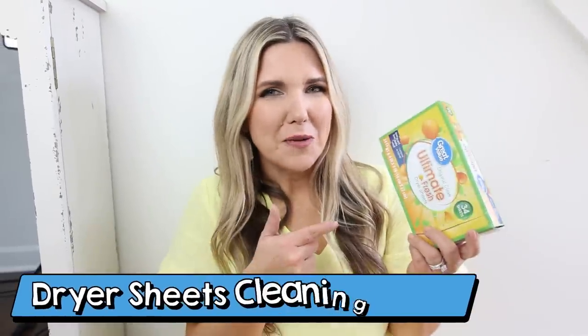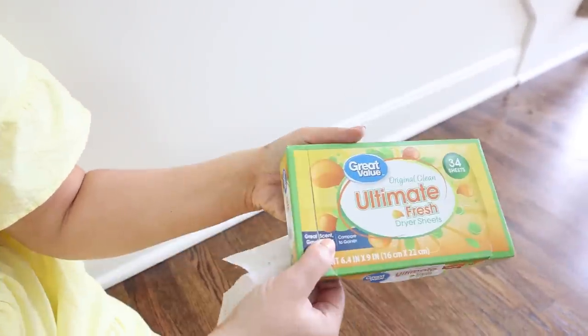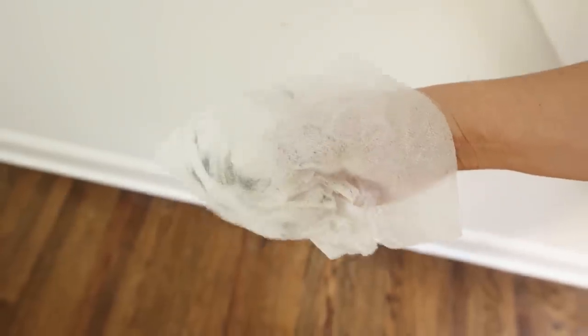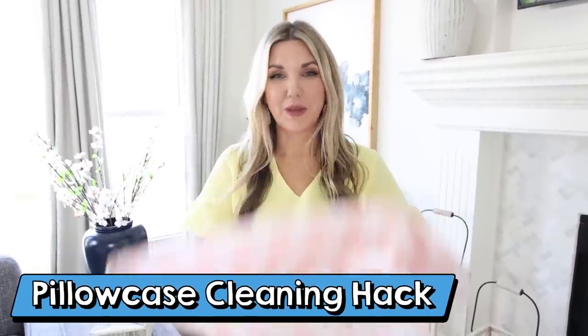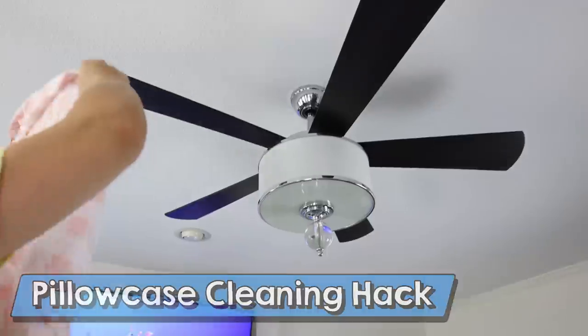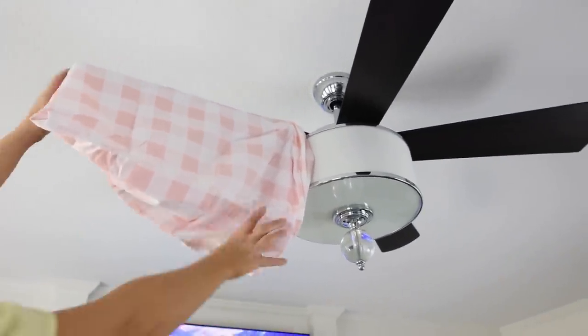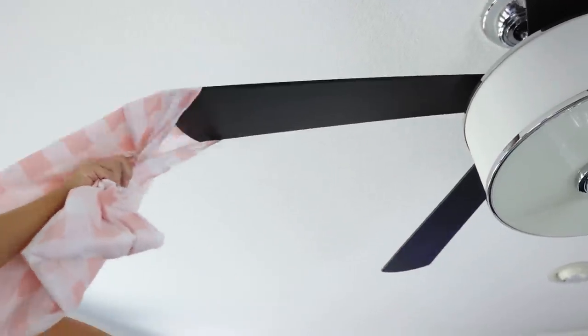Have you ever tried cleaning your baseboards with dryer sheets? It's a great hack — picks up a lot of dirt and dust and smells really nice. I love giving this job to my kids. And for ceiling fans, the best hack is to use an old pillowcase: slip it over each fan blade and as you pull it off, all the dust comes right with it.